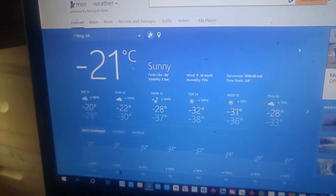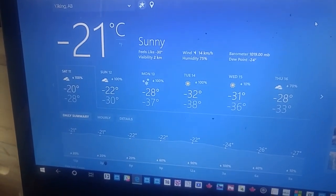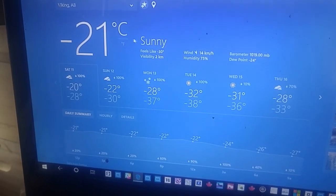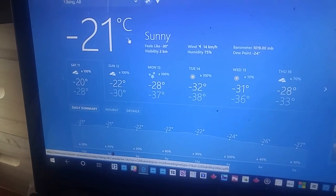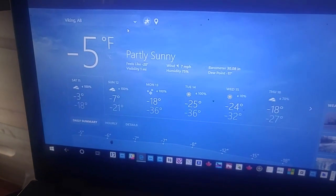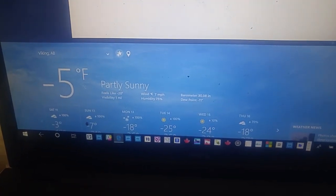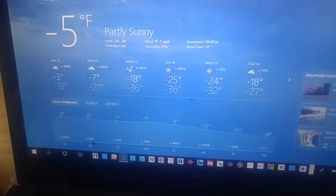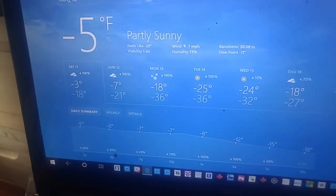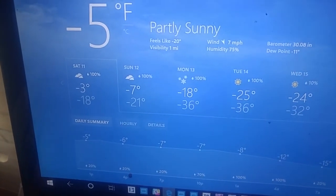Now topic two — let's talk about the weather here in Canada. You can see the temperatures now; we're in Celsius, so let's go to Fahrenheit. Just click it there and it'll come up. It's now Fahrenheit. That's the weather here in sunny old Alberta.